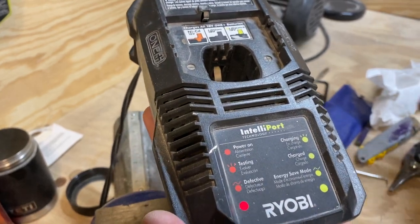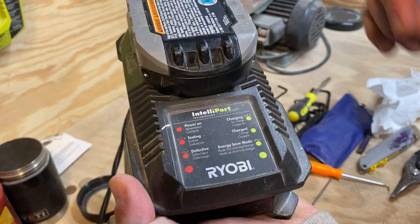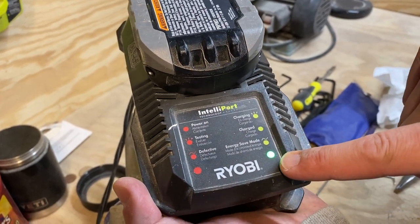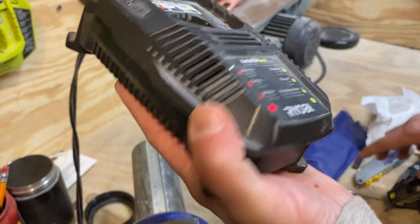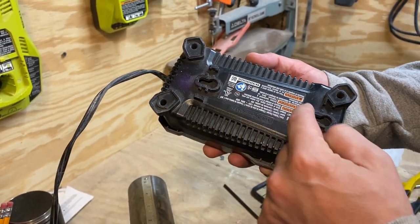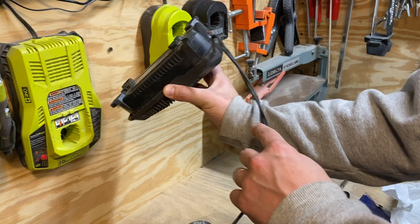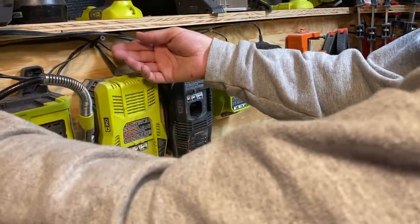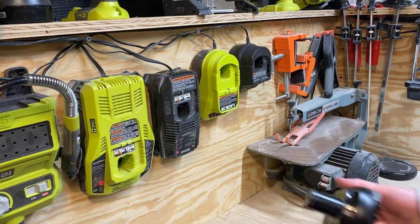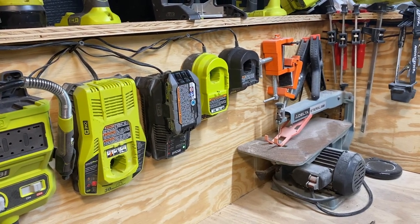So if I plug in my battery, you can see this one is fully charged. What I like to do — on the back side here you have a place where you can hang it. I put it right here with the rest of my chargers and I can just put all my batteries in and let them charge.